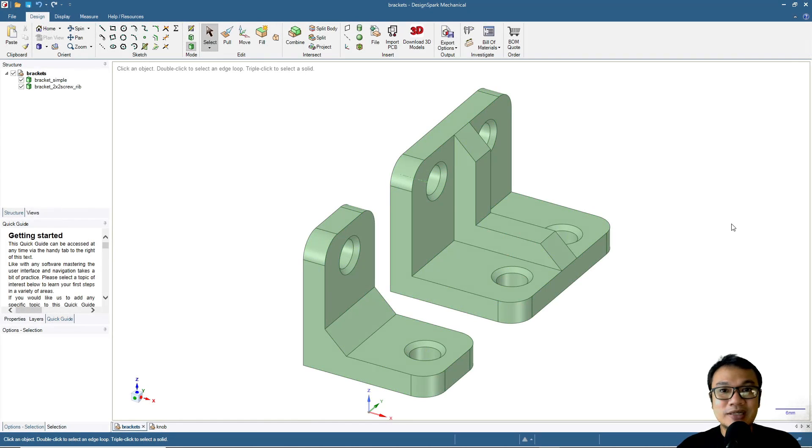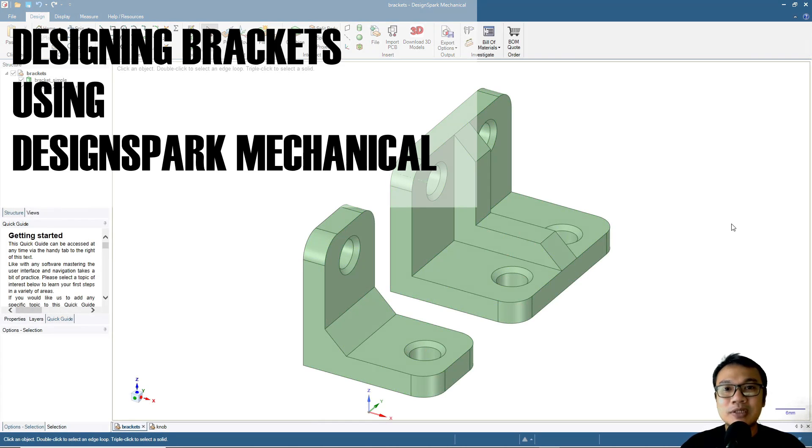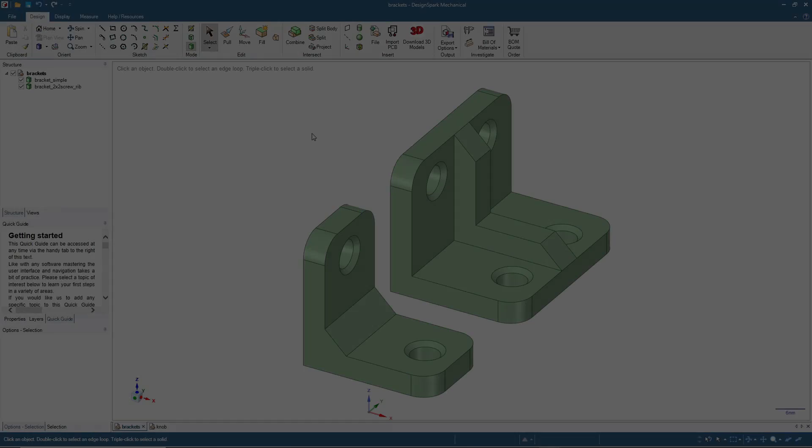Good day, welcome again to our channel. My name is Wahyu, or you can simply call me Sam. Today we will continue our series about DesignSpark Mechanical. This is what we will design today: brackets. The left one will be the simple one and then a more advanced one — but don't worry, it's not going to be too complicated. Please open your DesignSpark Mechanical software and we will start.